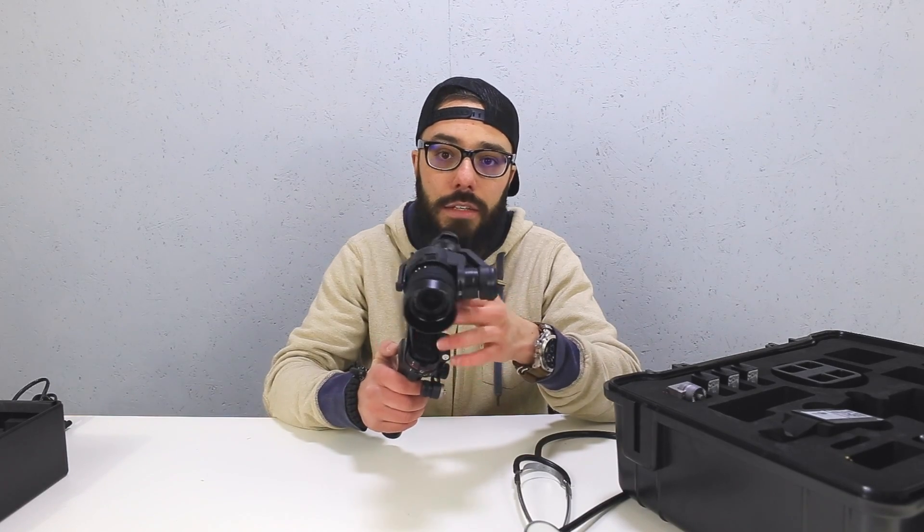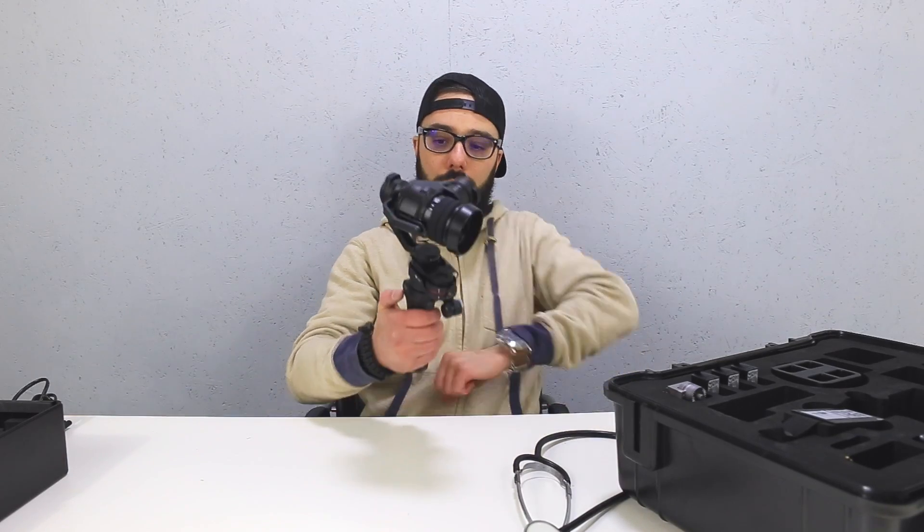And I'll be sure to contact DJI because, I mean, it's brand new. Have a listen to this.